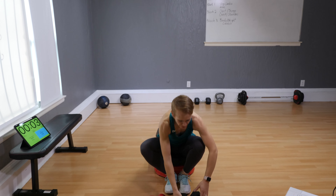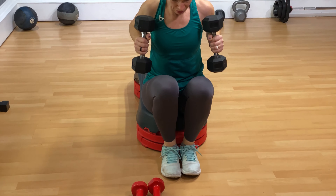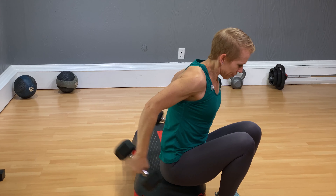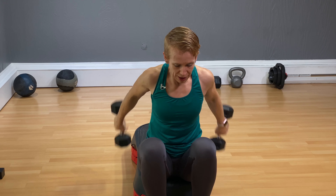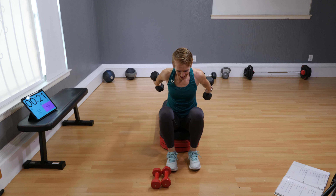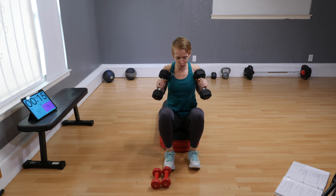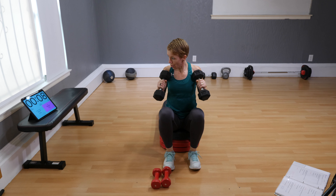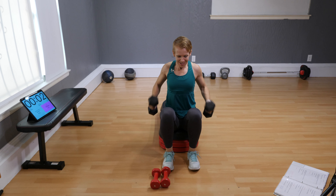Two dumbbells. This time bring the dumbbells to the side of your body, bend your elbows, and kick back. Keep your shoulder from moving — it's the forearm doing the job so that the triceps gets on fire. Four, three, two, one.